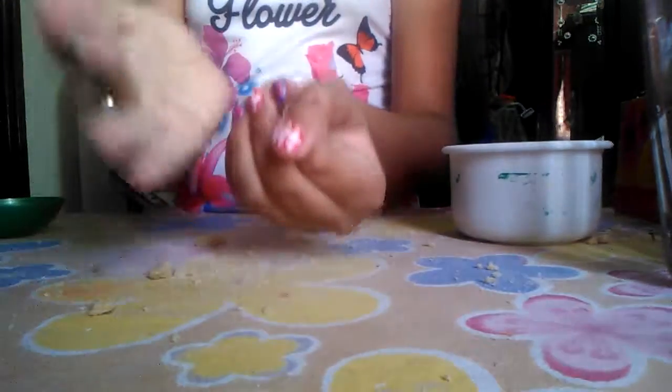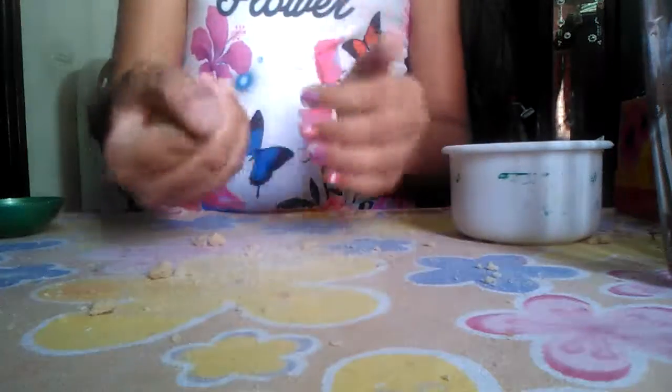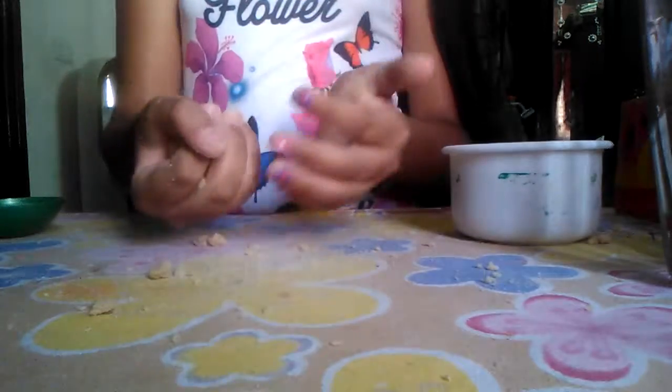Now you can make anything with this clay — like this. Press it well. Now it's ready.